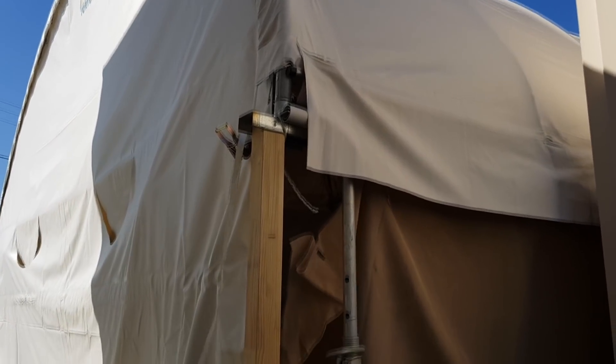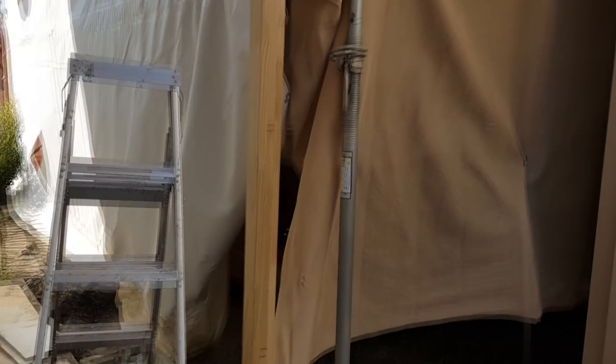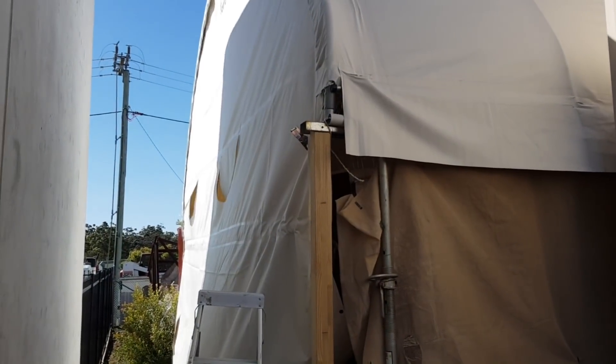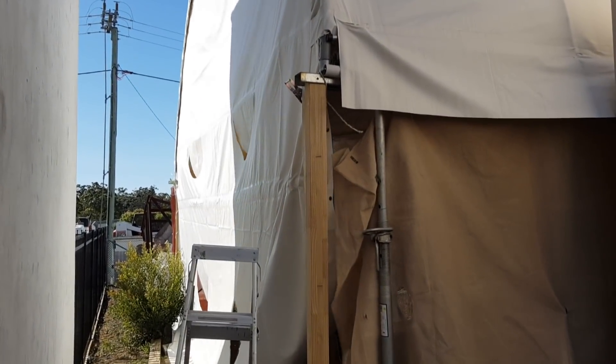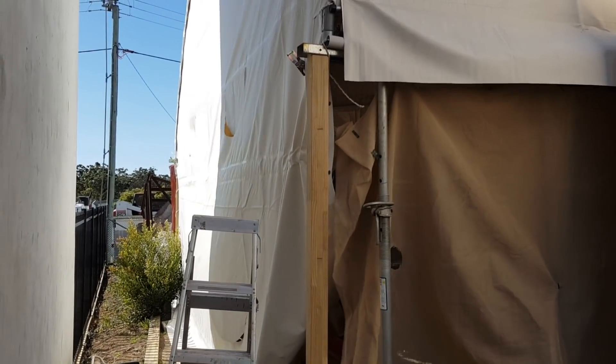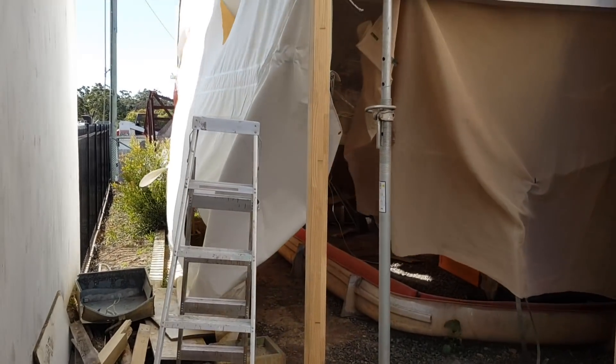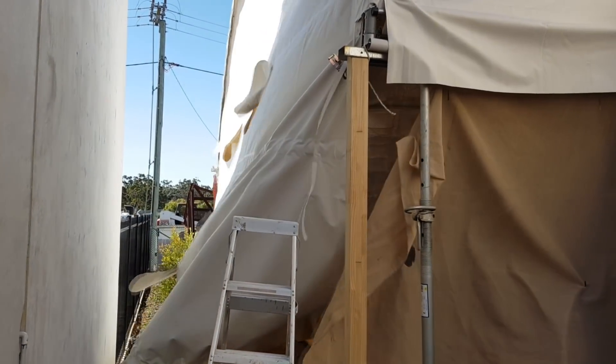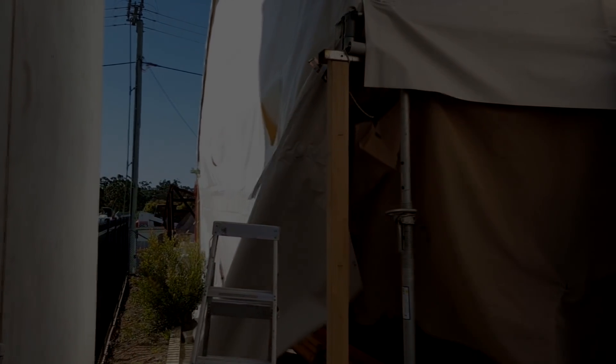We've got the new post in here. Lucky I had a spare acroprop laying around. We'll get this new post bolted in and hopefully circumvent some of this wind, because man, it's windy today. Blowing destructive sort of wind. My tent's gonna get destroyed if I don't get it locked down, so I better get to it.